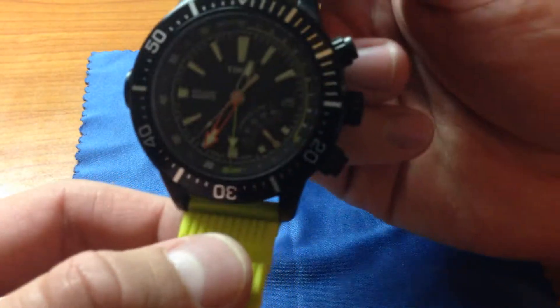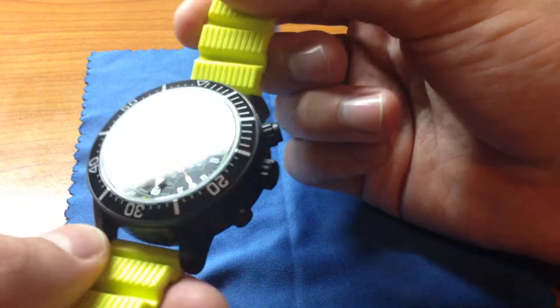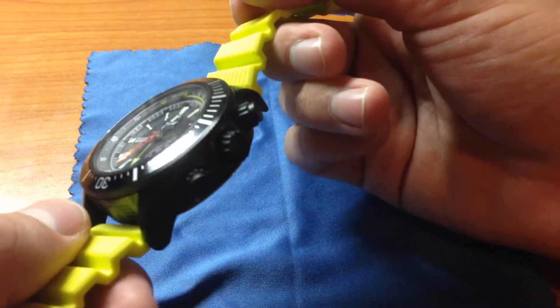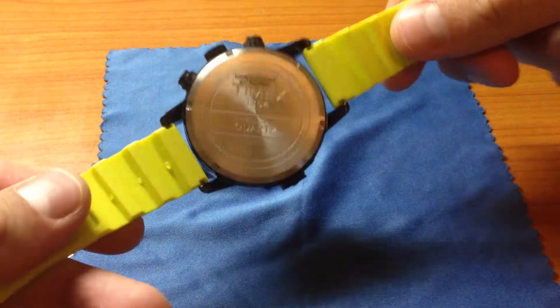Hello YouTube. I have a Timex depth gauge watch. In this video we'll show what comes in the box, how the glow is, and just other features about the watch.